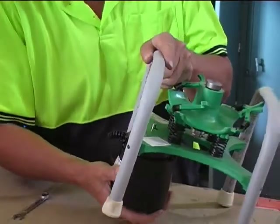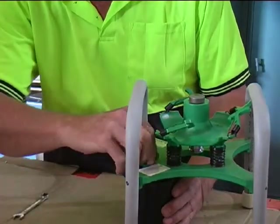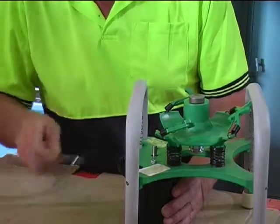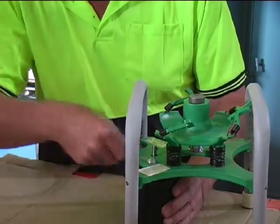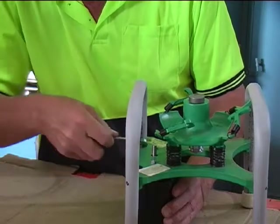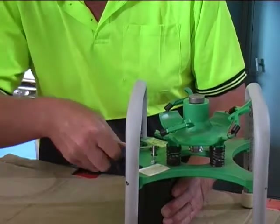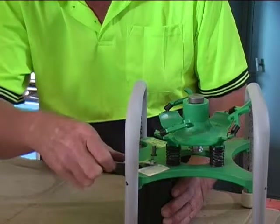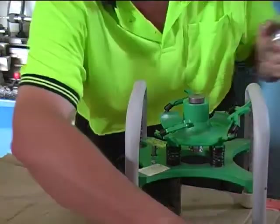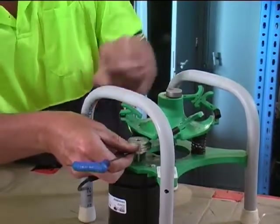Just slip that motor up there and fit the two nuts, then tighten those up. I'd suggest leaving the cover off for now and just make sure you re-tighten those nuts after you run it for an hour or so — it's not a bad idea anyway just to check those mounting points. Then just fit the pulley using a two and a half mil Allen key.